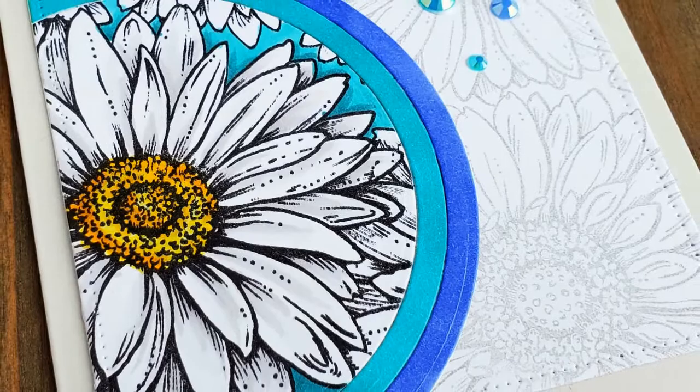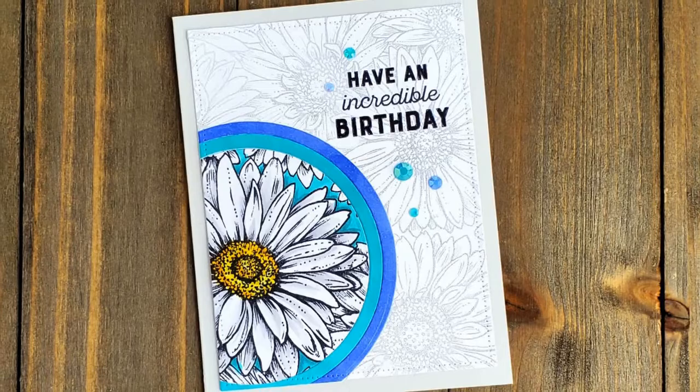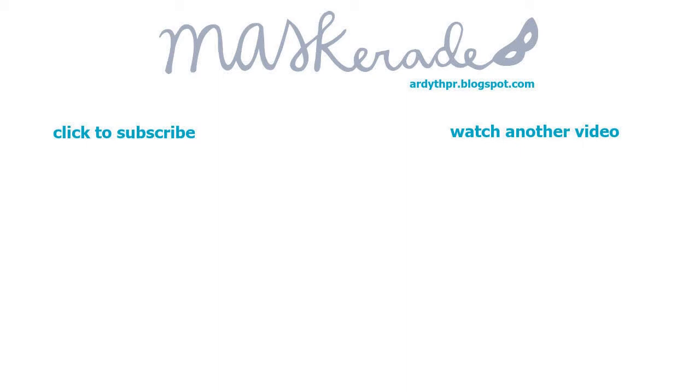Spotlighting is a great way to use busy stamps like this to create a card that is clean and simple but still has impact. Don't forget to head to my blog to check out the list of participants and hop along and comment for a chance to win. If you enjoyed this video please give it a thumbs up below and subscribe to my channel for more inspiration. Product links are below in the description and also on my blog. Thanks so much for watching — see you next time!